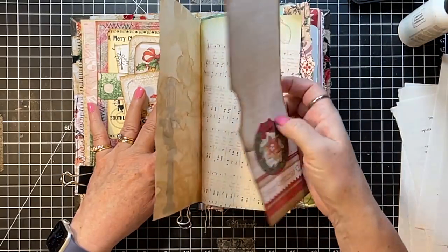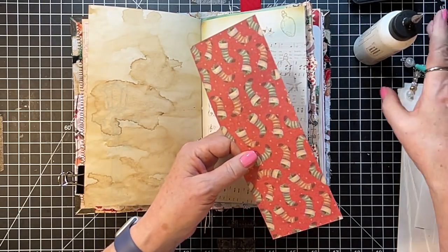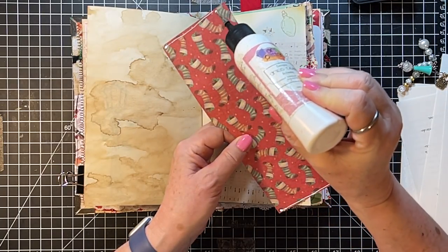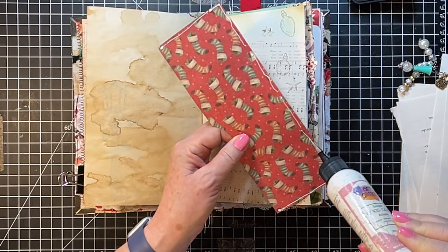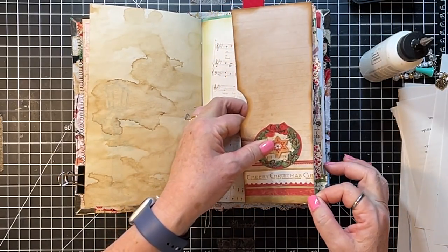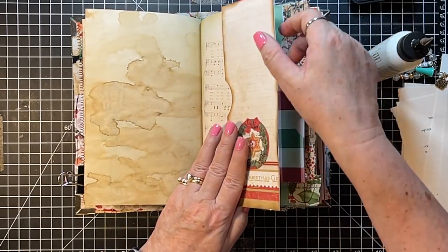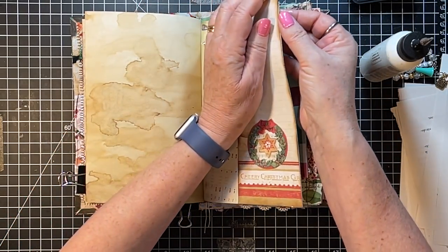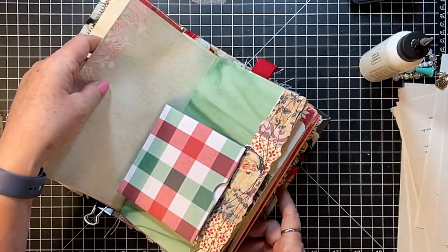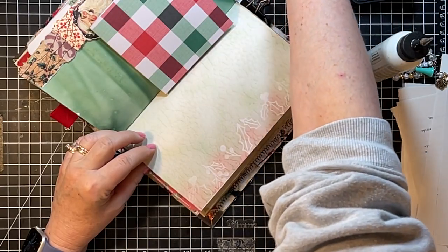Then we have this one, which was just made out of a scrap, so we'll get that on there. It's a little long — I'm going to cut that off and re-glue, and then we'll have to re-distress it. It's because I put it on a digital page rather than coffee-dyed paper or something.